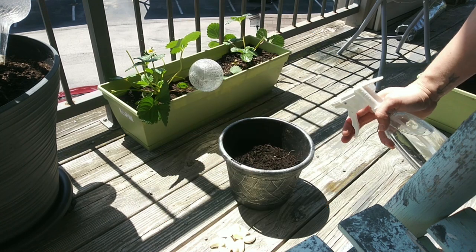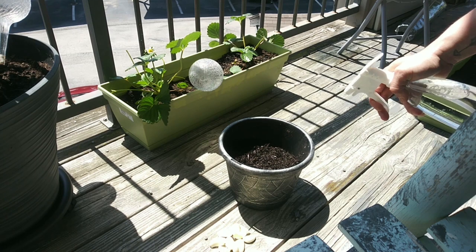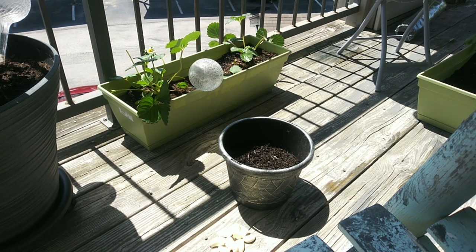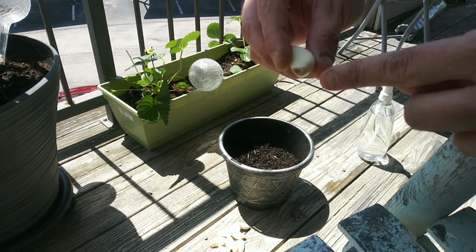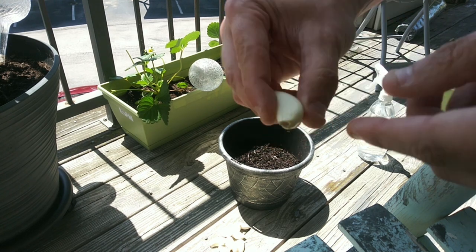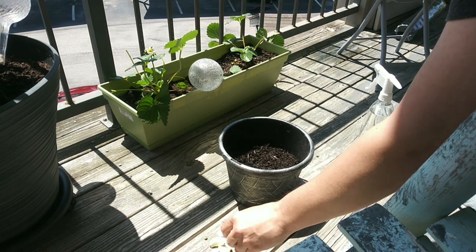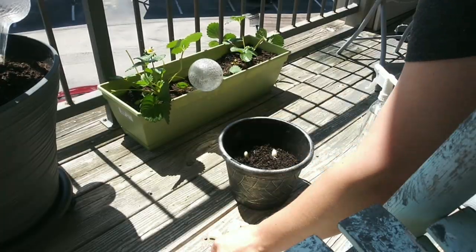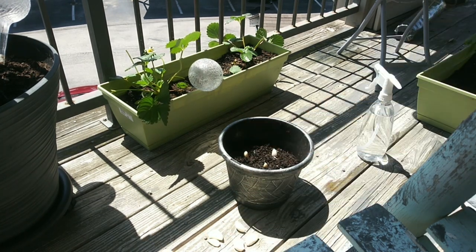With your pot halfway full of soil, lightly get it wet before planting. Then grab the bulb that you desire, bulb facing down, point facing up, and place in the soil. Continue the process all the way around.